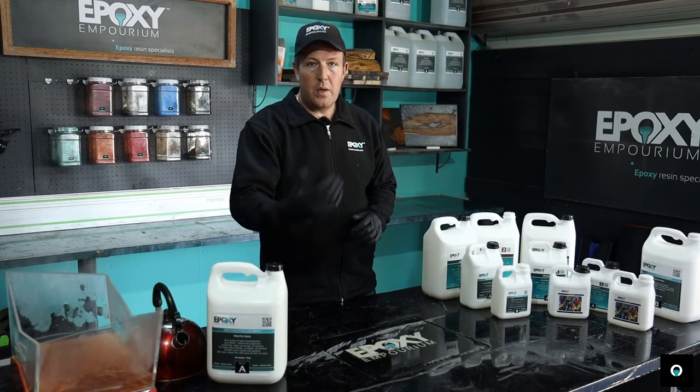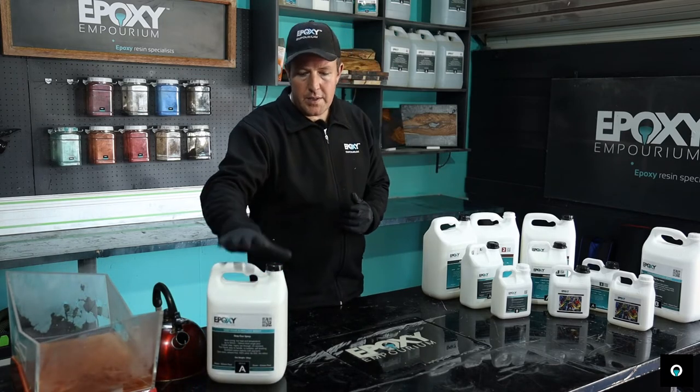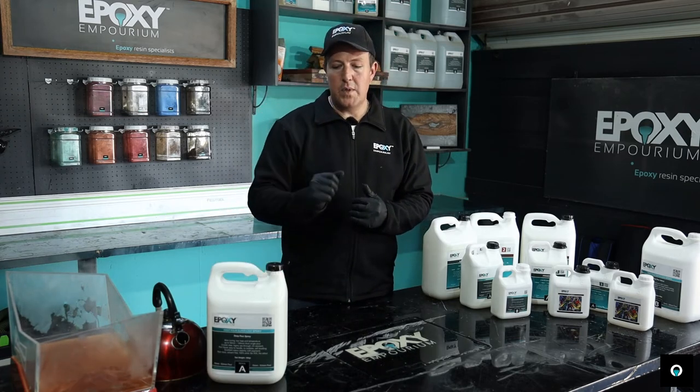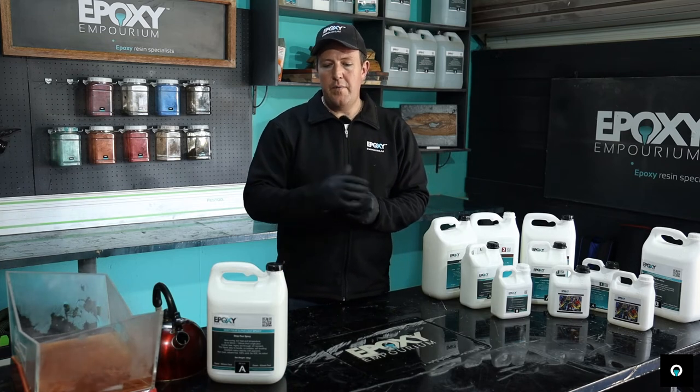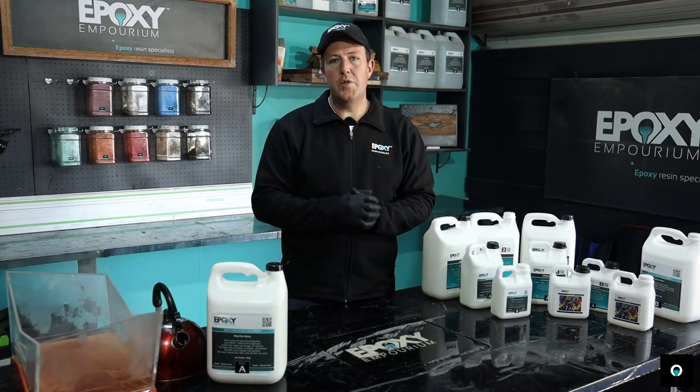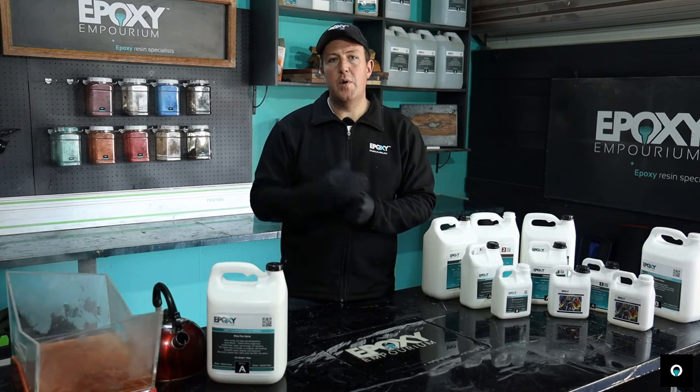Allow this to cool for about 10 minutes and then you're ready to pour. The main reason we want to let it cool down is because the heat from the water has heated up the epoxy to way more than 30 degrees. If you put this into a system and pour it into your project, it's going to flash cure because of the excess heat.